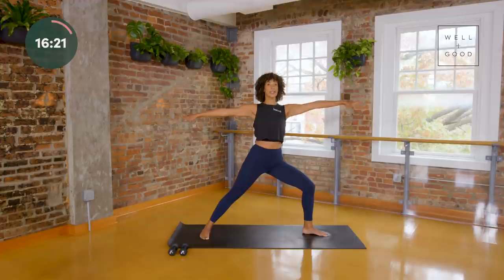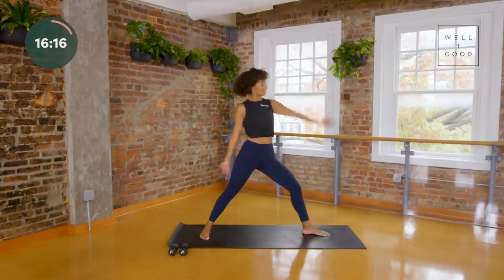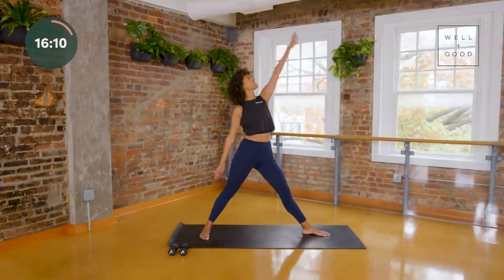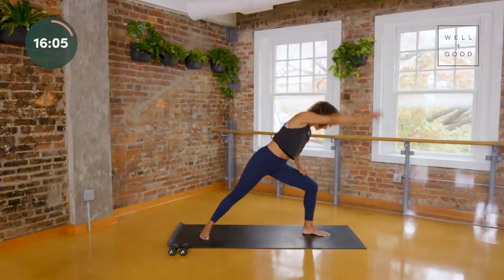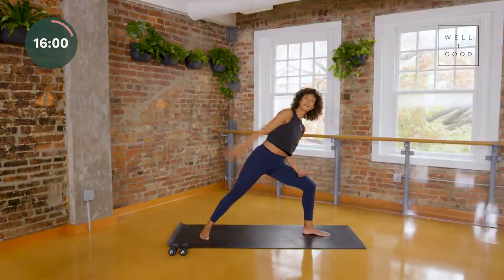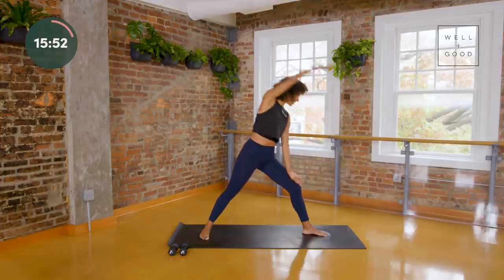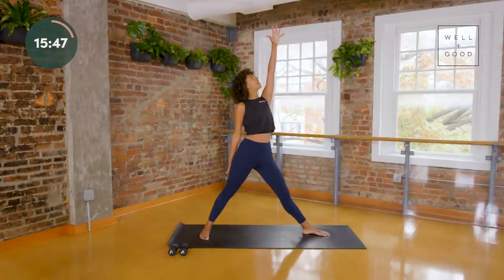We'll find that same flow again — lean to the side, let your arms swing but control this motion. There's a difference between using momentum and using our muscles; we're going to aim to use our muscles today and let momentum fall away. Feel your spine move and take any choices you need to make your body feel better. Just one more here — look up with your fingers and hold, take one big breath, let it go.